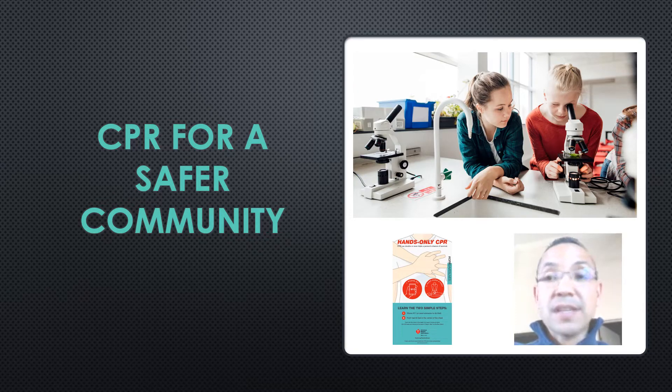This video will focus on CPR in schools, and by the conclusion of this particular video, you will be able to create your own CPR video. The Edmund Kumpel Act passed in the state of Texas, and it focuses on creating a safer society by ensuring schools teach CPR within the state of Texas.